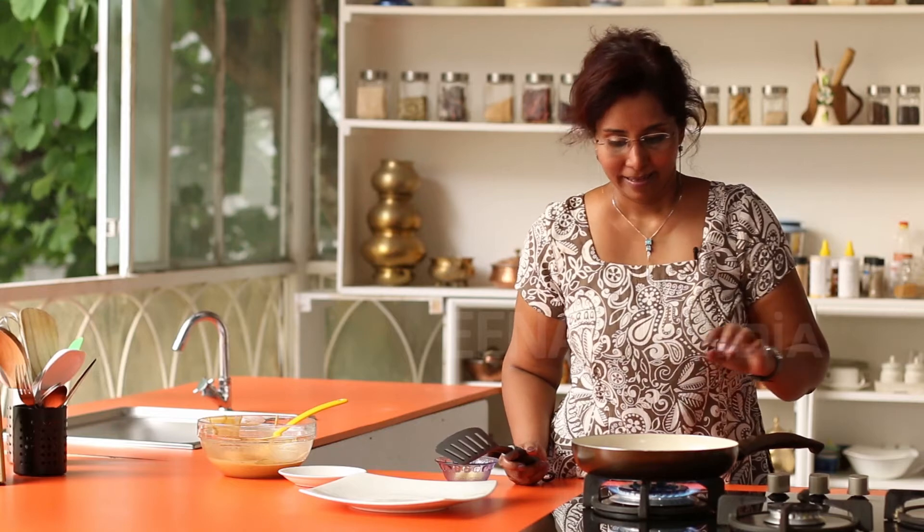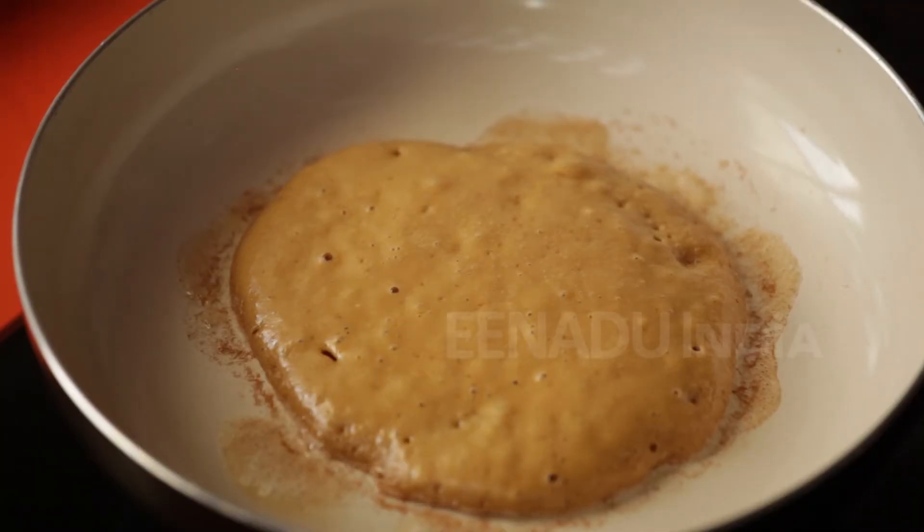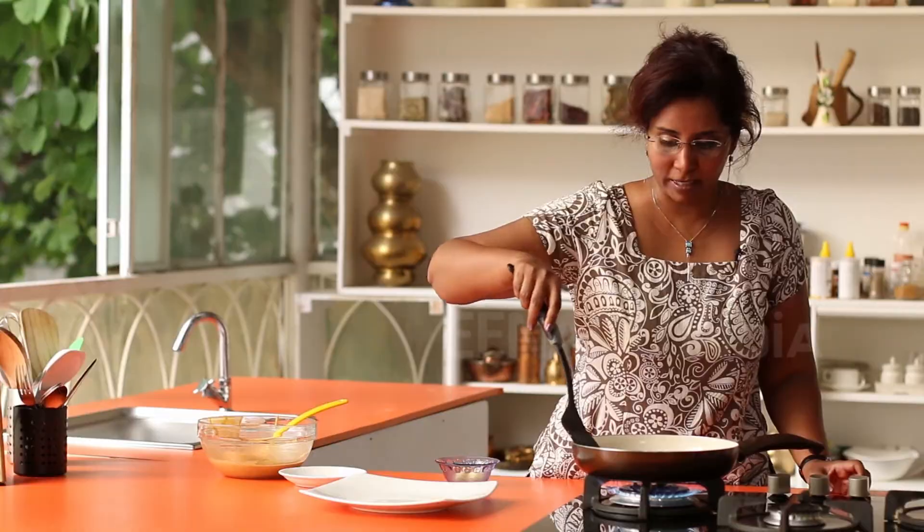Now we wait. As you can see there are bubbles all around the edges and the edges are looking dry, which means that they are turning crispy. So this would be the right time to flip this pancake.